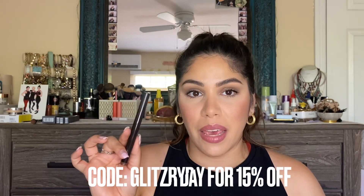I'll leave the link to the Jouer eyeshadow sticks in the description — they're available at Sephora and on Jouer's website. I do have a discount code: it's glitzbyday for 15% off your purchase. It is an affiliate code, so just be aware of that, and thank you in advance. Thank you for tuning in — if this is your first time here, welcome! My name is Leila, I hope you subscribe before you leave, and for all my returning viewers, welcome back. I'll see you all in the next video, bye bye!